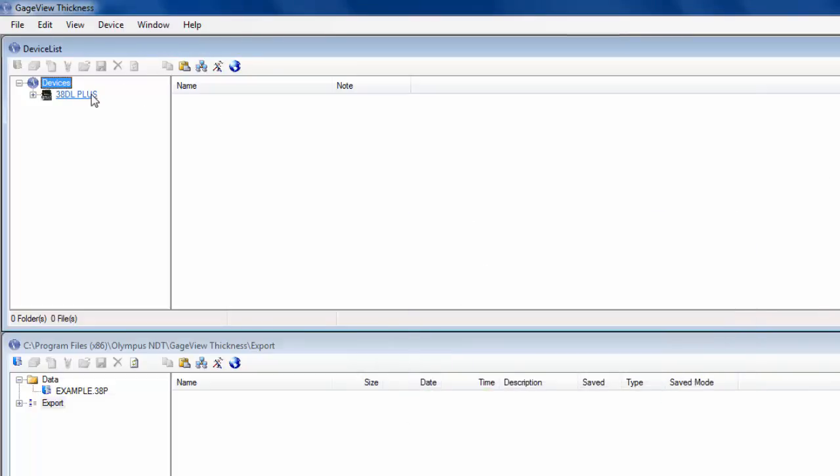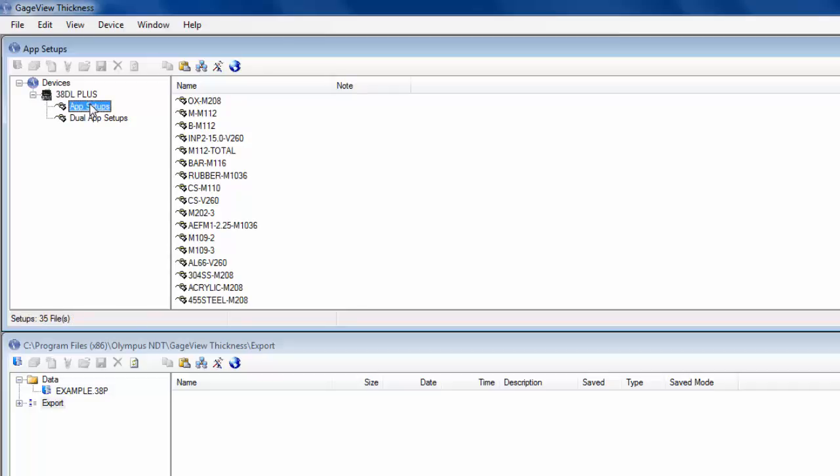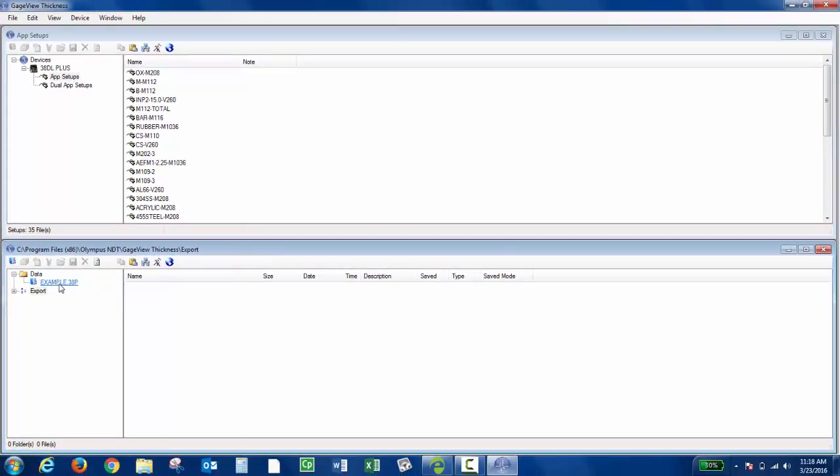Now if I click 38DLPLUS, these are all the data logging files that are on the instrument. But if I click App Setups, these are going to be all my single element custom setups. In the lower window, I already created my database. If I click Setup List, this is where I transfer the single element setups to.